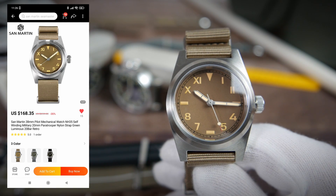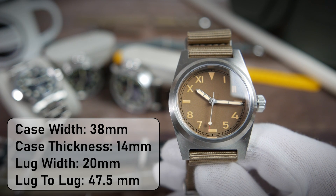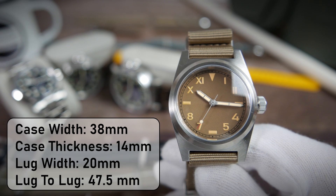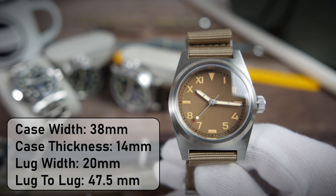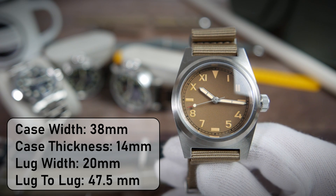The width of the case is 38 millimeters, its overall thickness is 14 millimeters excluding the added thickness of the strap, 20 millimeters between the lugs, and 47.5 millimeters from lug tip to lug tip.